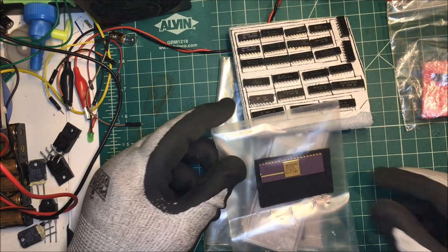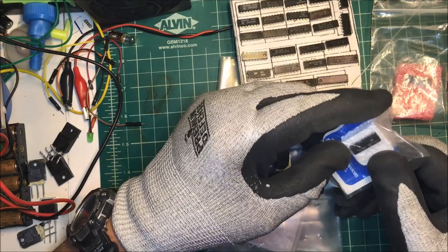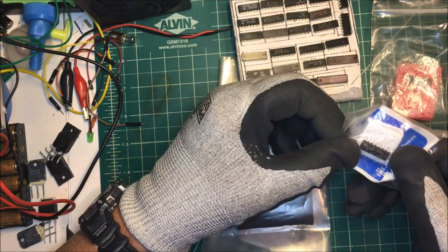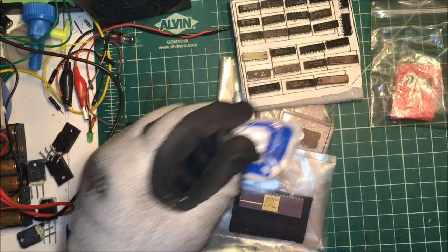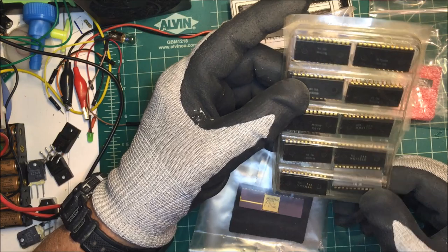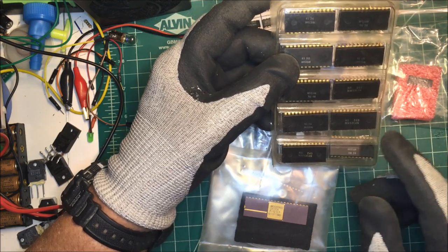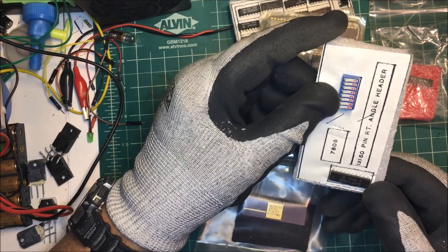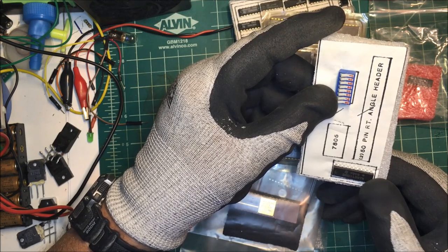I've got my germanium diodes, I'll keep those up there. This is a microprocessor. This is a 74LS32 and that's an OR gate. These are MM5053-14 and I think these are clocks. Oh this is a DM81 - DMB DMB, I think that's...